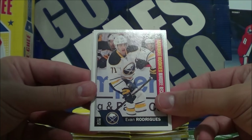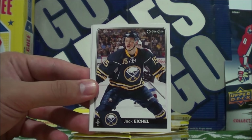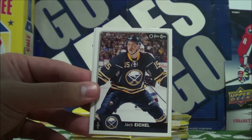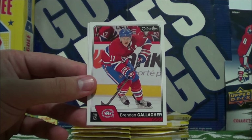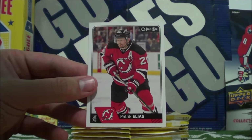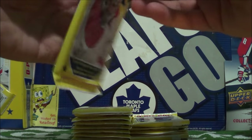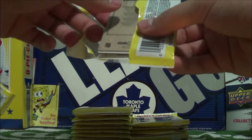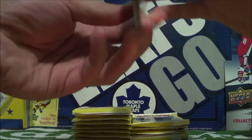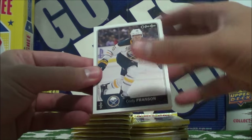Evan Rodriguez, Marquee Rookies — Jack Eichel. Nice. Brendan Gallagher and Patrick Elias. Super excited for this year's season actually — I can't wait. I just love hockey in general. Is it October yet?